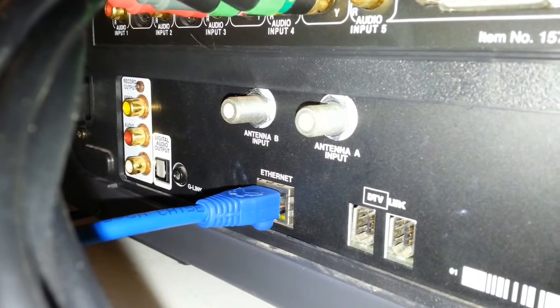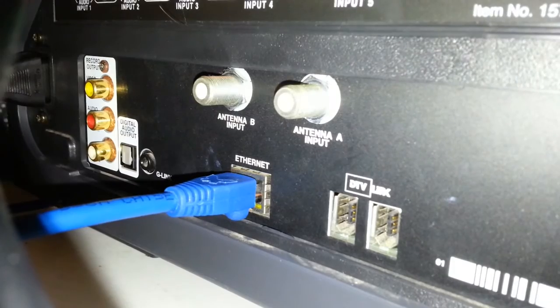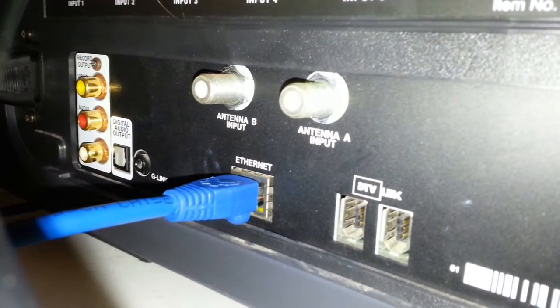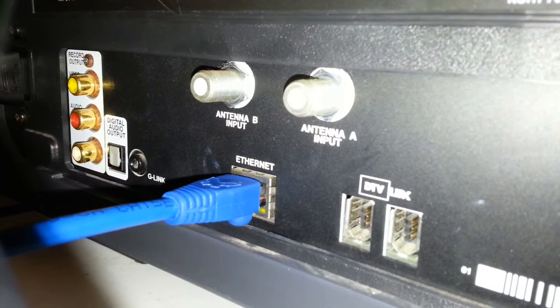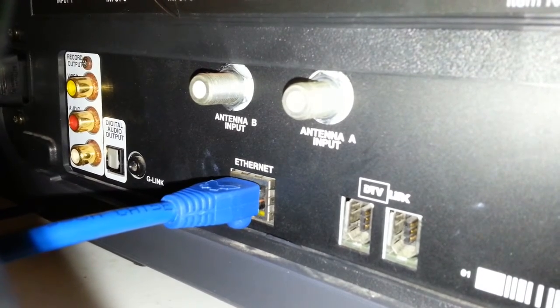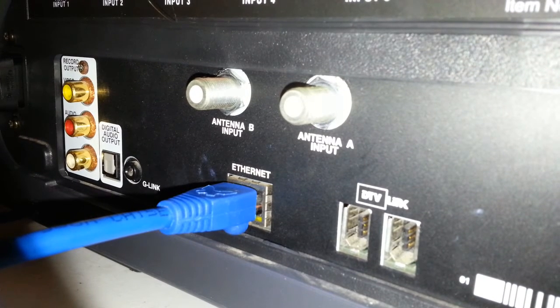On the right, we have FireWire ports, so you can hook up a FireWire hard drive or video device to record video onto or watch video off of, and an Ethernet port, which allows you to connect this television to the internet — not only to receive software updates, but also to browse the web, which I will demonstrate here in a little bit.